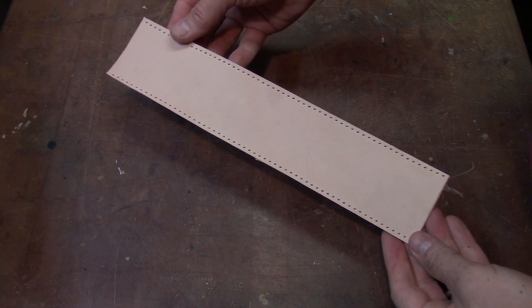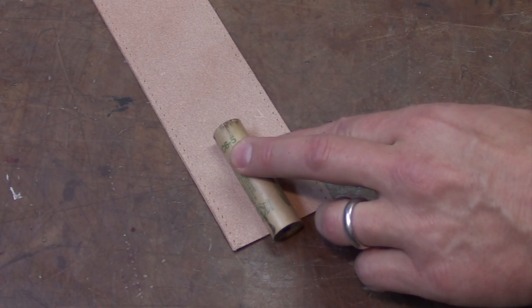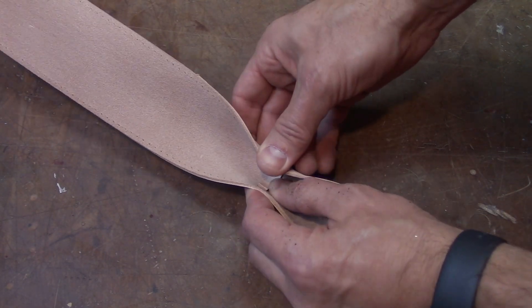We get started by running a line of stitches down each side of the leather. Then we measure where we want to put our motor block. We'll use a small piece of leather as a motor block, contact cemented into place.